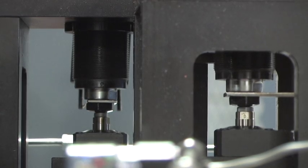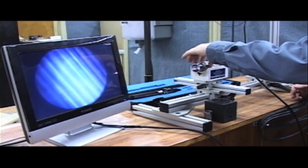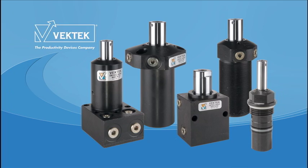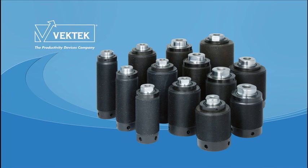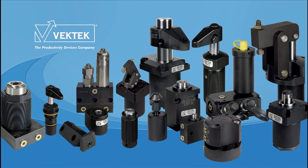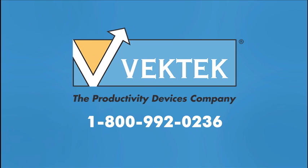Our Million Cycle Life Test helps ensure the standard of excellence that VecTech offers in each of our clamping devices, and allows us to continue offering the quality that our customers expect from the VecTech brand. For further information about our devices, please call 1-800-992-0236 or log on to VecTech.com.